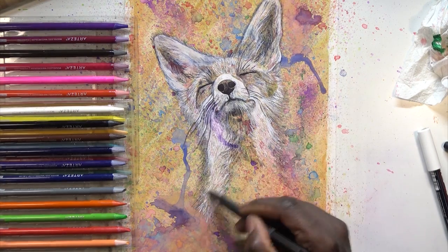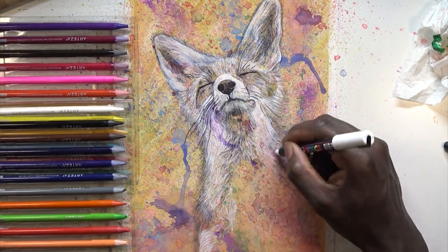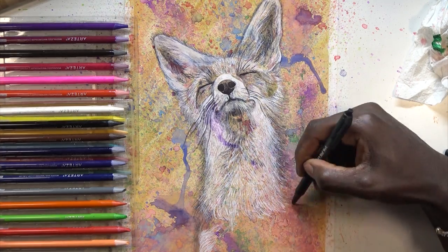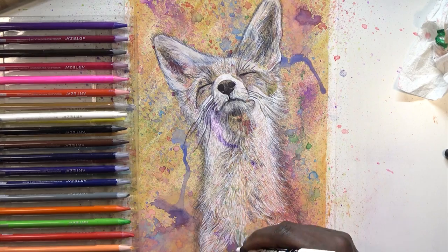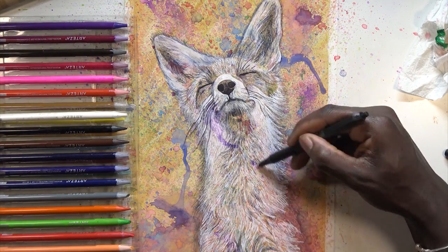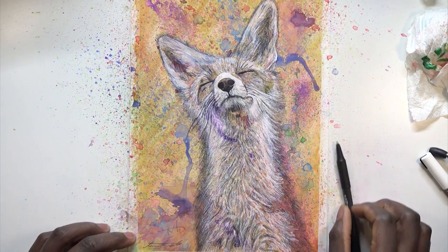I like to mix anything new I try with ballpoint pen, because that's what I do — I'm a ballpoint pen artist and I like to see how things function with the ballpoint pen. The more you do something the more familiar you get with it. With the Posca pen when I first started I was like, what is this annoying white pen? But now I've gotten used to it and I know how it functions — it's just a lot of fun experimenting and going with it, not really having any rules.